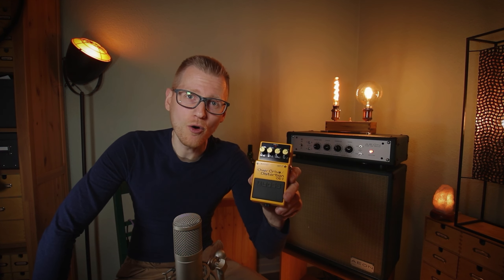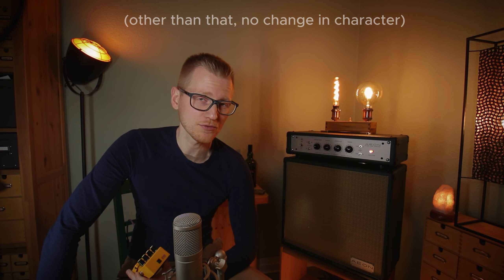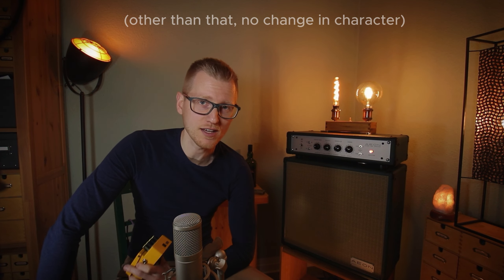Hello and welcome! In today's episode, it's all about my favorite overdrive and distortion pedal, the BOSS OS2. I've modded this pedal for way more bass, but first let's hear how it sounds.